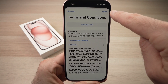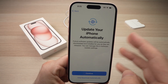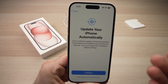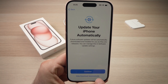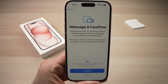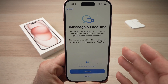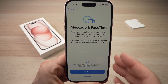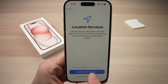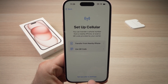Press Agree in the top right corner. It will ask if you want your iPhone to update automatically or if you prefer doing it manually — you can click 'Only Download Automatically' so it won't install on its own. Then press Continue. If you want to set up iMessage and FaceTime, press Continue. For Location Services, press 'Enable Location Services.'